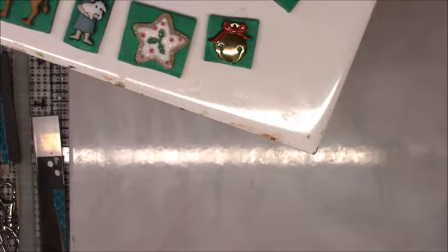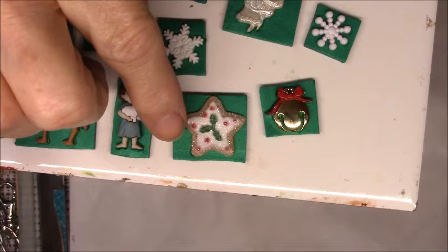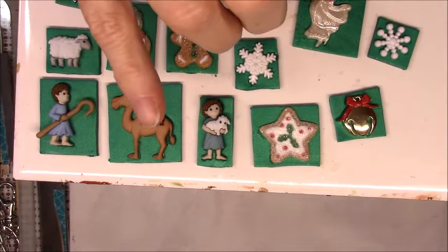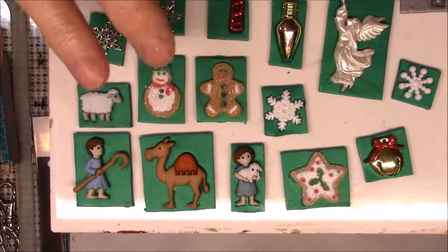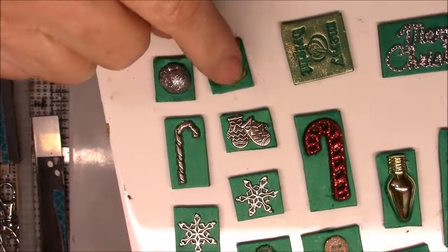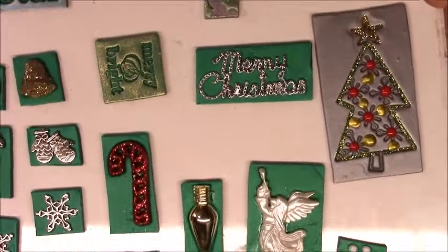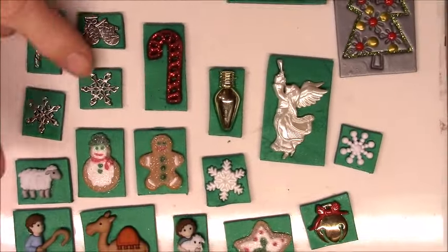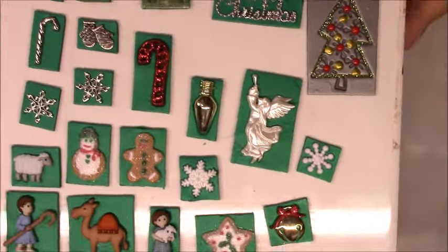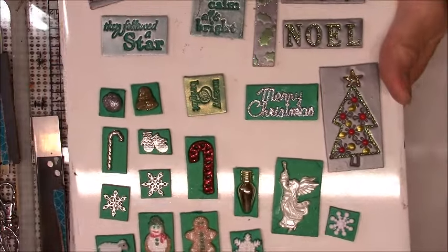I have this little charm that looks like a bell — a jingle bell — and this is one of the gingerbread pieces. There are the other two here. I put some of the nativity pieces in here and the snowflake. I had a red sparkly candy cane so I used that. I put the little silver jingle bell and the gold bell. I put a sparkly Merry Christmas on that green tile with some of the silver charms. That's about all I did with the green.